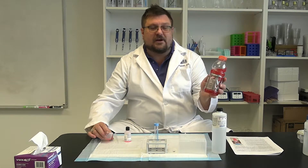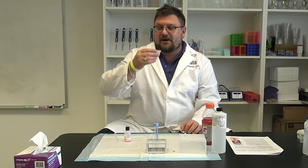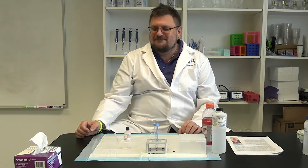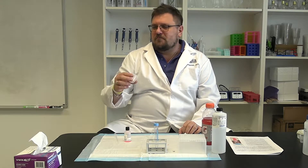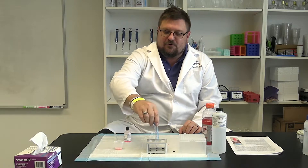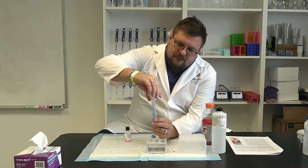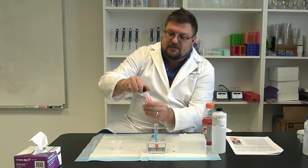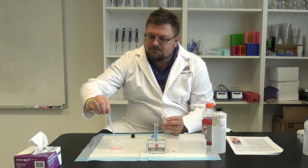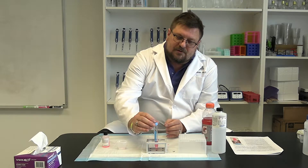We take two milliliters of Gatorade, an isotonic solution, and keep it in our mouth and swish it around for one minute. We put the Gatorade back into the cup and transfer it into our blue tube. We then take two more milliliters of our cell lysis solution and pour that into the tube as well. We take our two samples and mix them up.